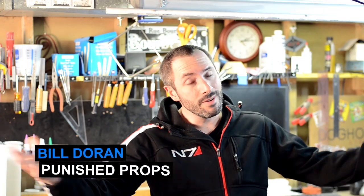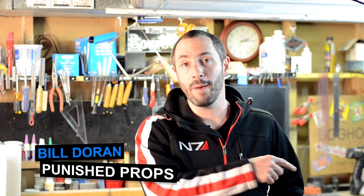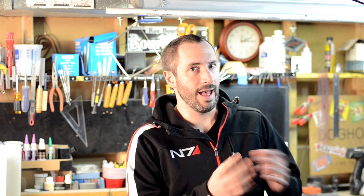Hello everybody, it's Bill Duran from Punished Props. Welcome to the prop shop. My shopmate Will needed a copy made of his head. He's going to be sculpting a helmet and wanted a perfect representation of his noggin to sculpt the helmet on. So we decided to make a life cast of his melon. There are many ways to do this and we opted for alginate.